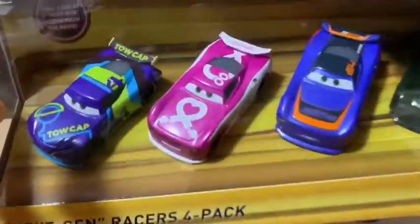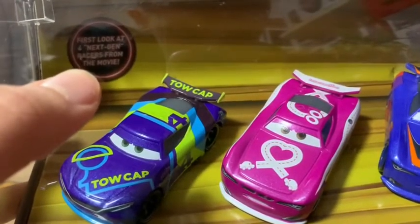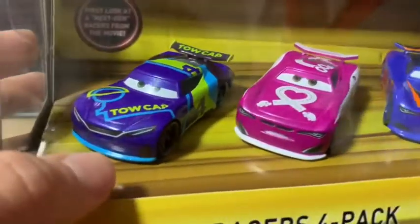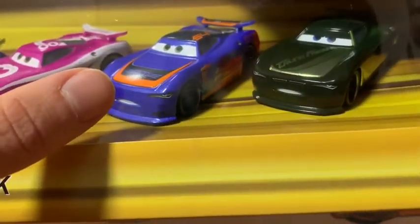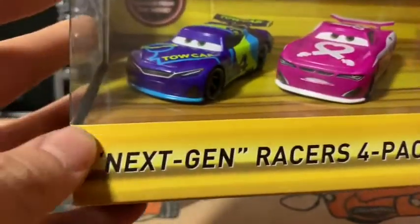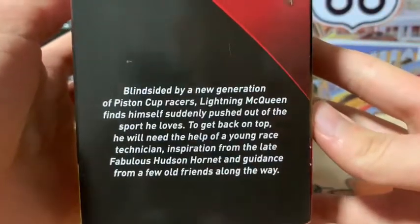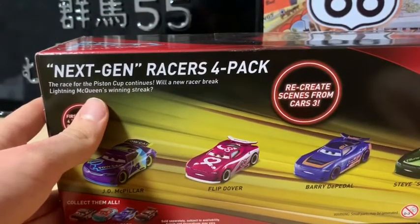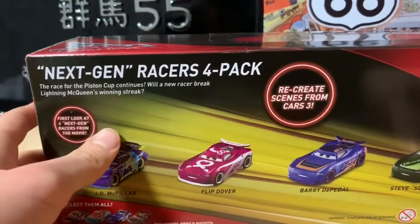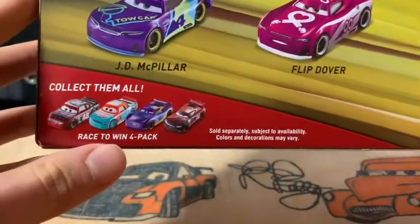Here we have every car in the package — first look at four Next-Gens from the movie. We have J.D. McPillar, Buried the Pedal, and Steve Slick LePage in the Next-Gen Racers 4-pack. I love the golden background, it looks amazing. There's the Cars 3 logo here. On the back it reads: 'Next-Gen Racers 4-pack — the race for the Piston Cup continues. Will a new racer break Lightning McQueen's winning streak? Recreate scenes from Cars 3.'